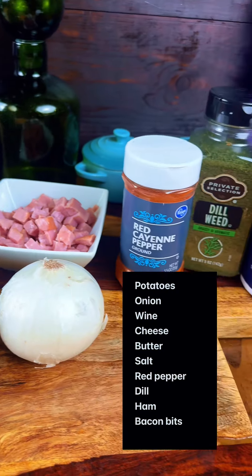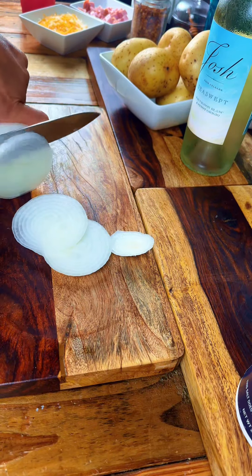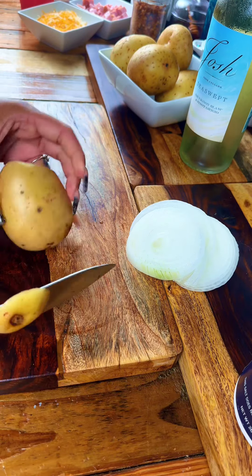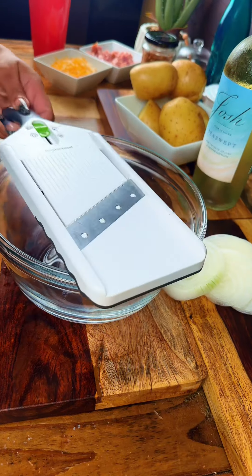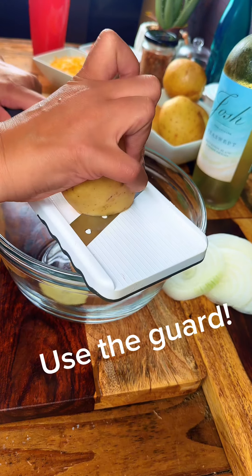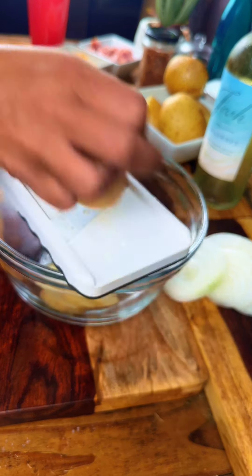Potatoes au gratin au vin. It sounds fancy, but this is just a potato casserole cooked in wine with cheese and ham and some white onions. I've literally been making this my whole life. I started making this when I was like 14. The original recipe was a Justin Wilson recipe — you Louisiana, Mississippi people know Justin Wilson from public broadcasting. I add a little diced ham and a little bacon bits, and that's it.